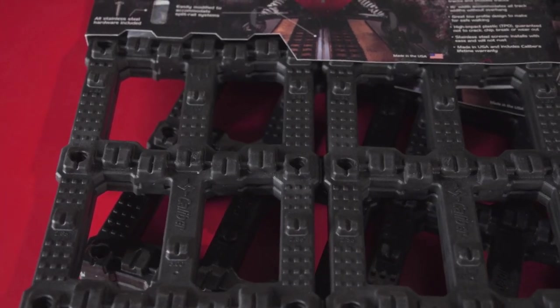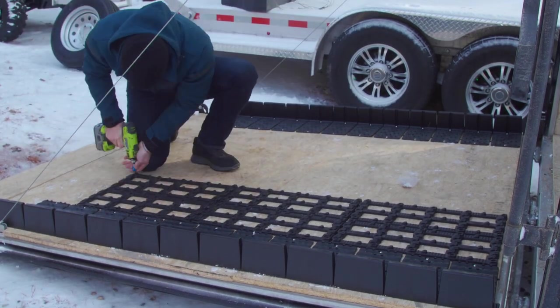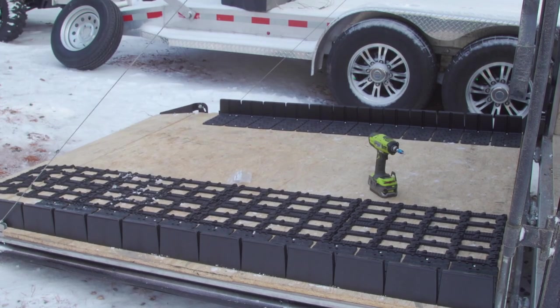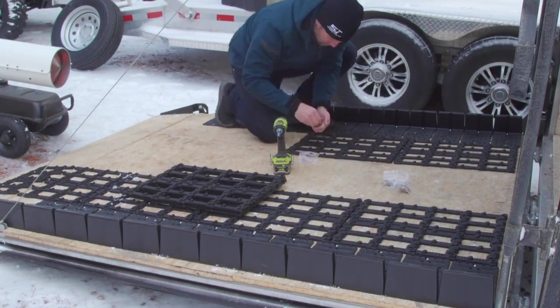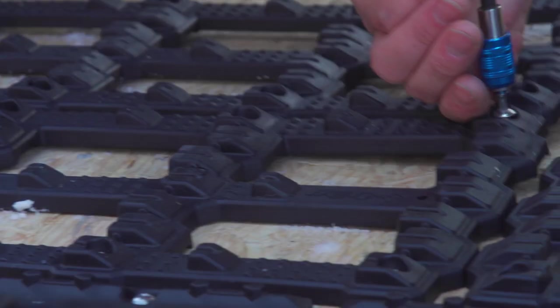From here I use the Trax Grabber mat. This product interlocks so it kind of clicks together and it gives your track all the traction you need on that angled ramp door. The nubs built into this for traction are designed to work with 2.5, 286, and 3 inch pitch tracks.